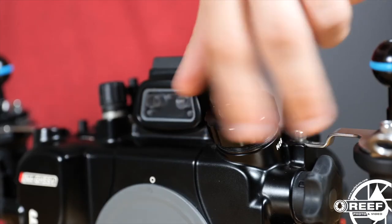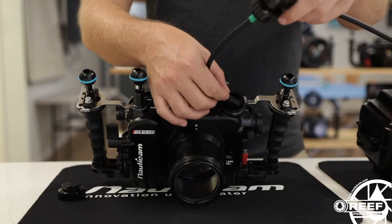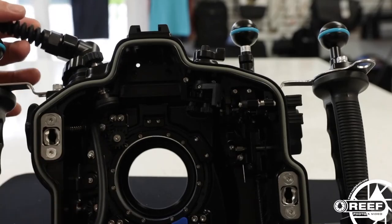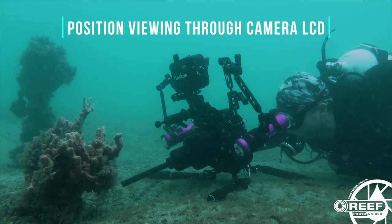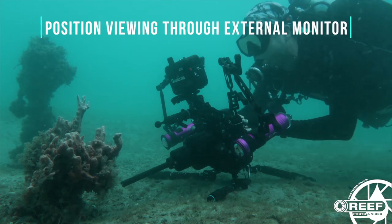Now onto underwater monitors. These are more of a luxury than an essential piece of equipment, but once you've used one, you won't ever want to dive without one. Some housing manufacturers offer options for routing an HDMI or SDI signal from the camera up to an external monitor, and these will really make your shooting experience so much easier. The benefit here is that it allows you to keep your camera very low to the ground while keeping your viewing position elevated and much more comfortable.